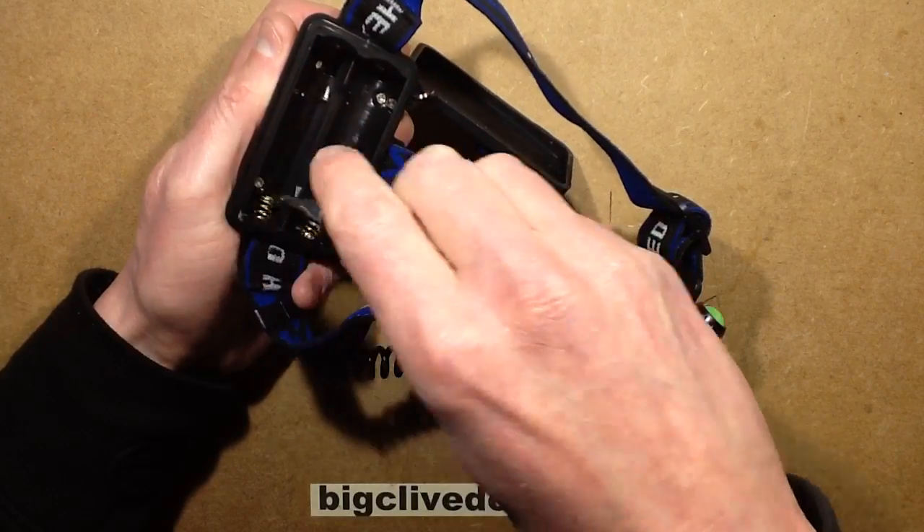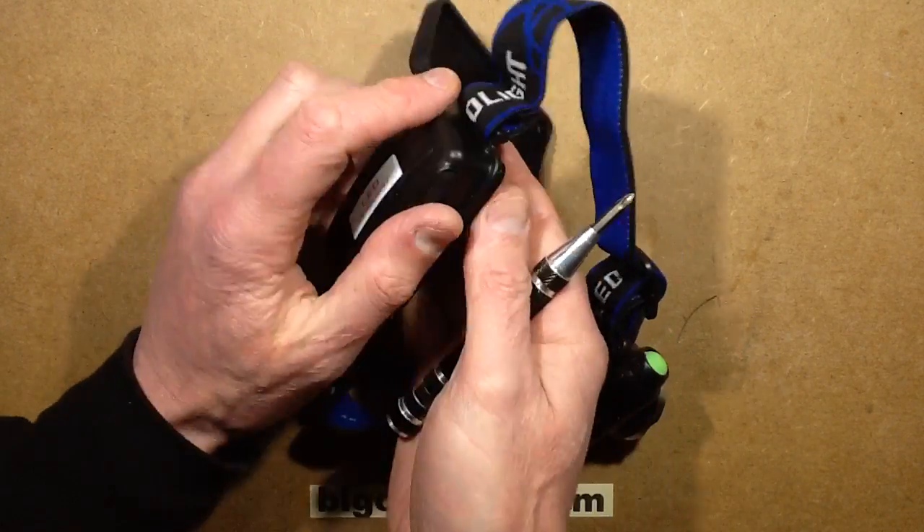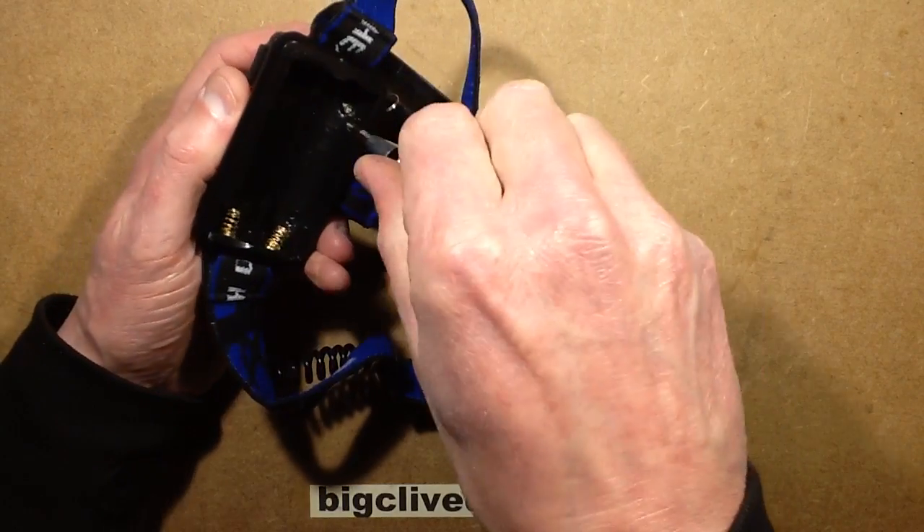The elastic is quite soft and very stretchy — as elastic should be really — which makes it actually quite comfortable to wear.